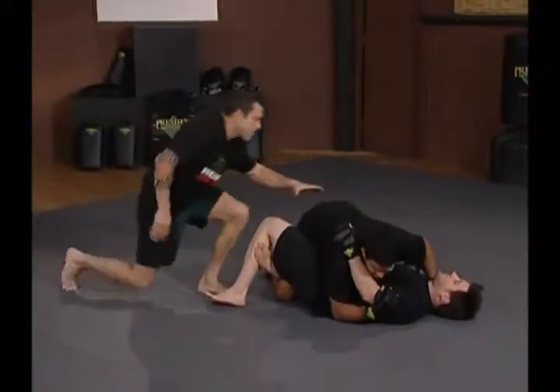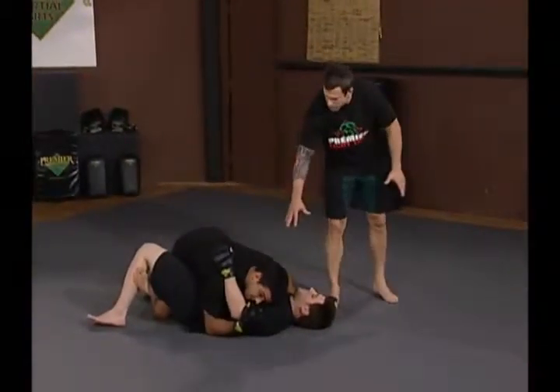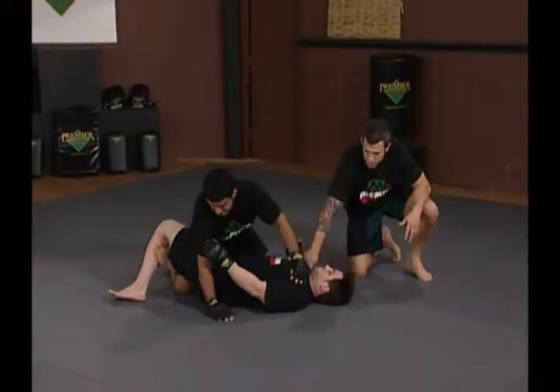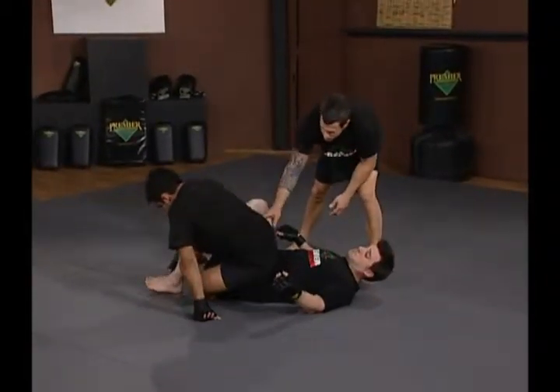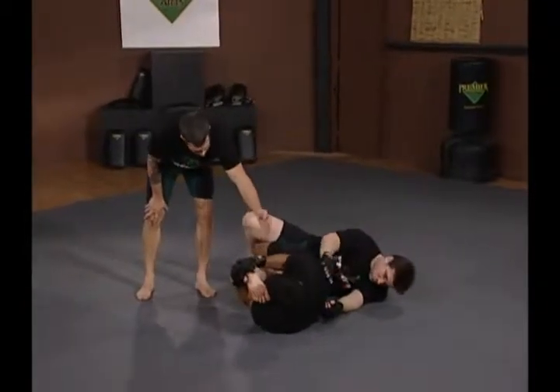Let's cover another leg lock here. Hoff is going to execute a knee bar from a half guard. He's got a good secure half guard here, and he's going to post up on Jeff, putting down pressure, stepping over and staying deep on Jeff's thigh. He falls to the side, reaches down, pulls the knee up, and hyperextends the knee.